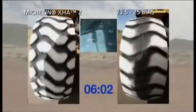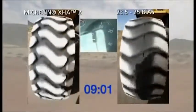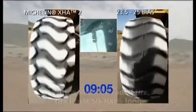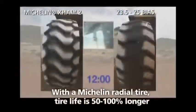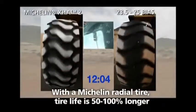As demonstrated by the measured footprint, the radial tyre has a more uniform contact with the ground, which promotes more regular tread wear. Thus, the Michelin radial tyre can provide a gain in tyre life of 50 to 100%. You need one set of tyres instead of two.